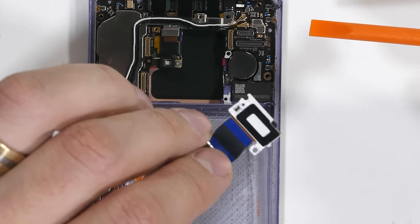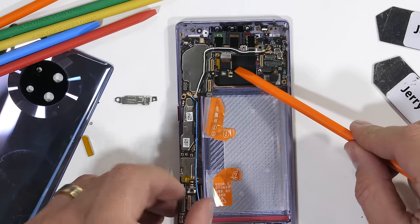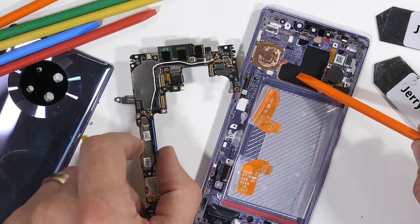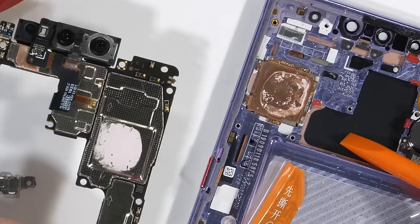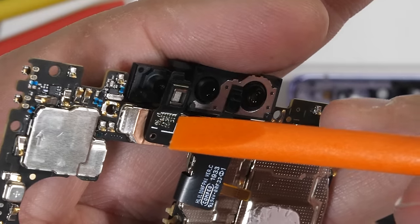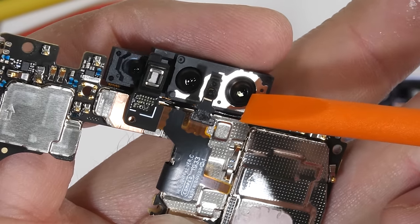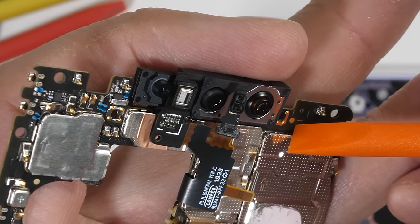There is an extension ribbon covering the under-screen speaker and one more screw holding down the motherboard. After the screw is removed, the whole motherboard can come out of the frame. You can see the copper pad that the processor rests on top of with its thermal paste. The motherboard still has the front cameras attached with their Lego-style ribbon connectors — these are the 32 megapixel selfie camera and another 3D time-of-flight camera.